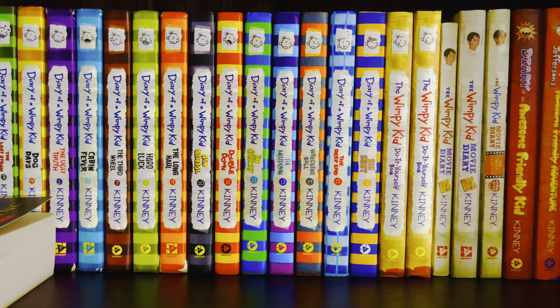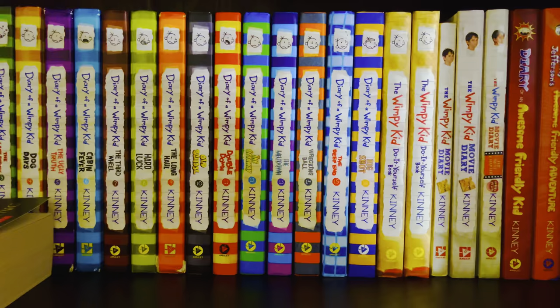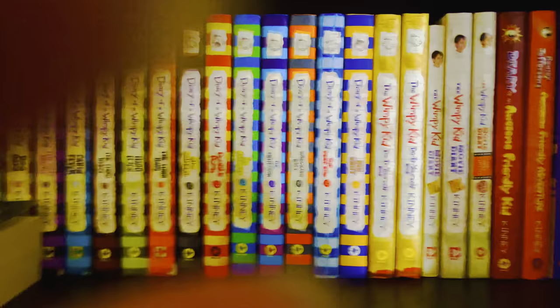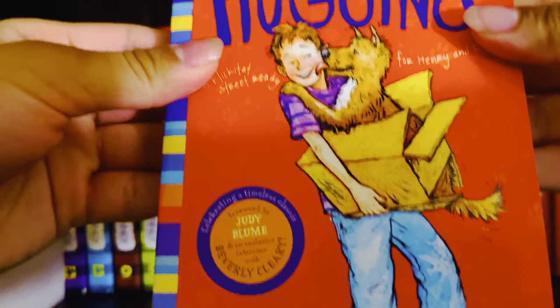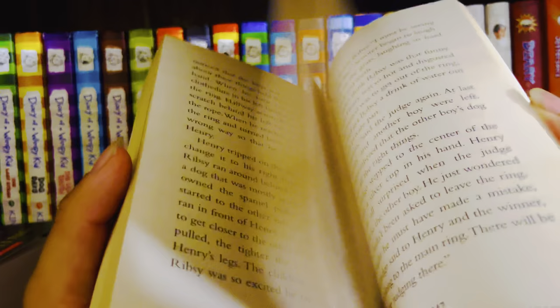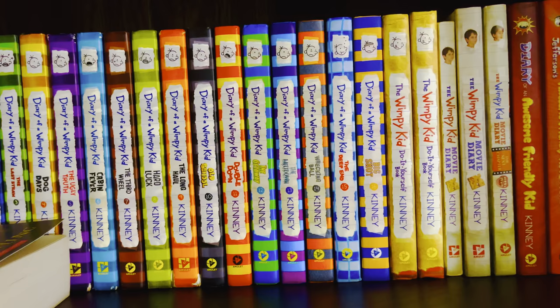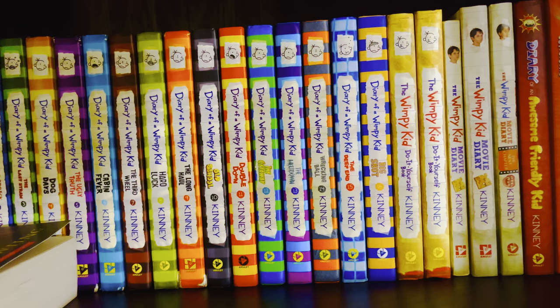That's the Ramona Quimby series. Now I'm going to show you the Henry Huggins series, which is basically the origin of what became the Ramona Quimby series. First we have Henry Huggins — the original book — and this is definitely my personal favorite out of the seven books in the Henry Huggins series.